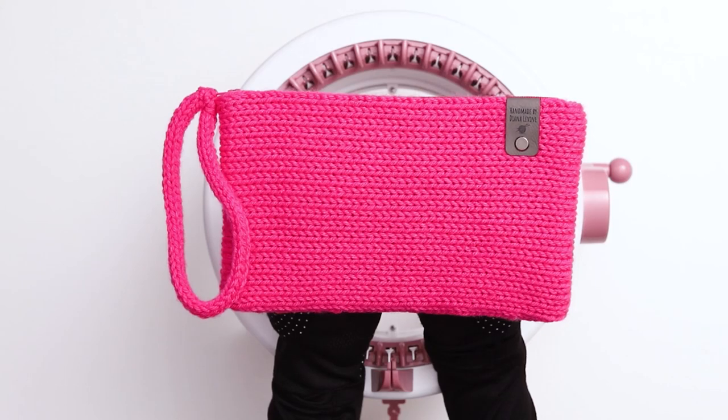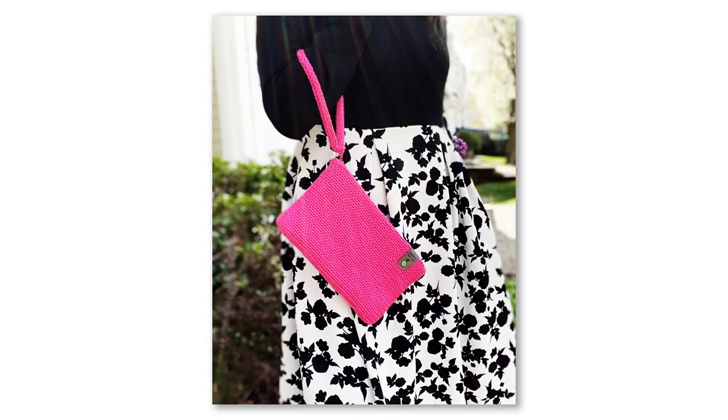Today I'm going to show you how to knit this wristlet style clutch purse using a circular knitting machine. It's the perfect size for when you're on the run and you just need your phone, wallet, and keys. It features a zipped closure, which keeps your items secure, and an I-cord knit wristlet, which makes it easy to carry.